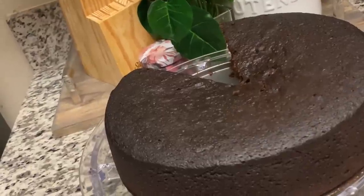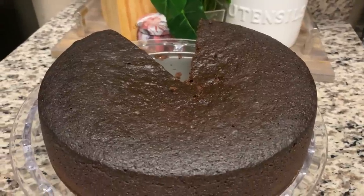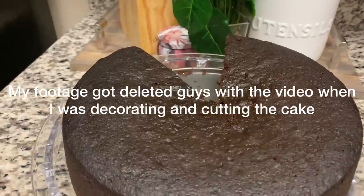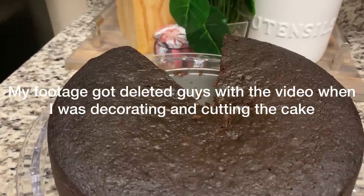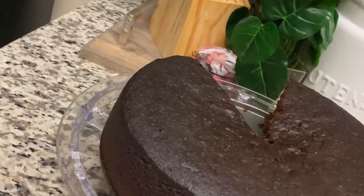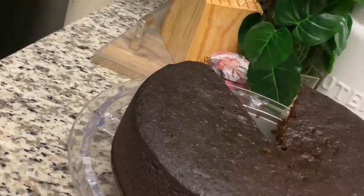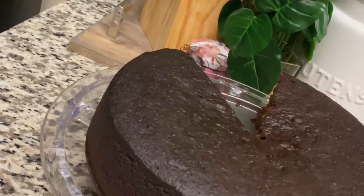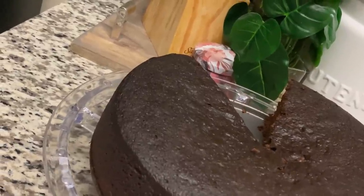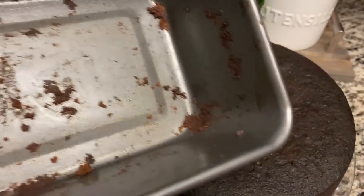Hi guys, so this is the next day after the cake is baked. See how nice and moist it is — very moist, it tastes so good. I did two cakes and the other one is already finished. I was about to edit and the whole footage got deleted, so I'm just showing you the cake now with some pictures I took. Here it is, guys — very nice, moist and soft.